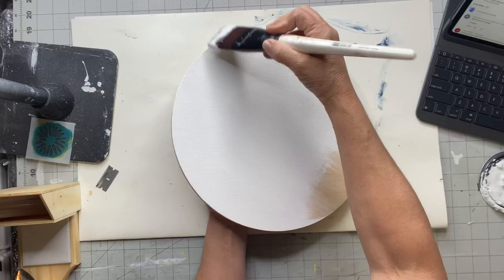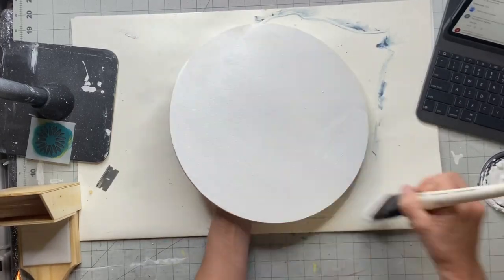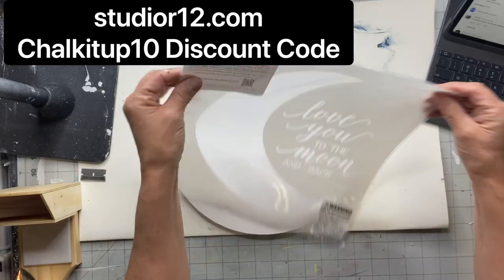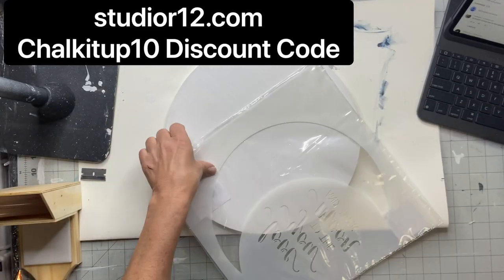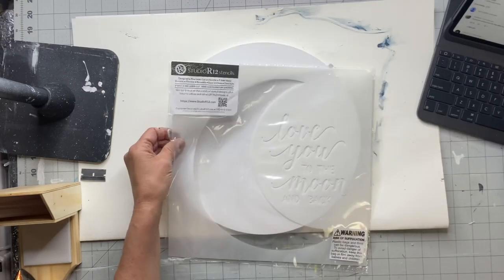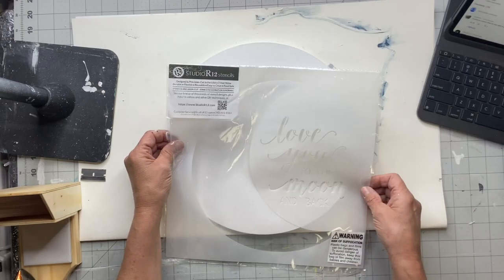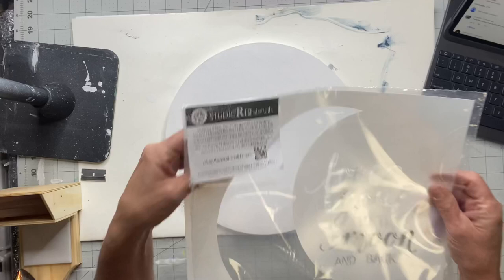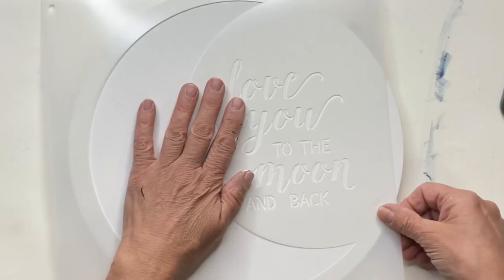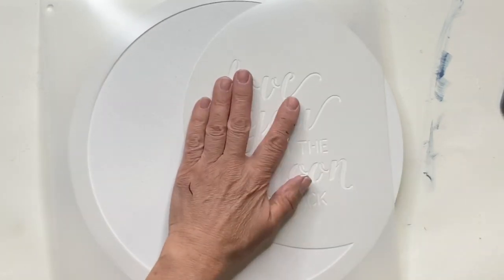I'm going to be using a stencil from Studio R at studioR12.com. If you want to pick up any stencils, you can use 'chalk it up 10' for a discount code. This stencil says 'I love you to the moon and back' and it's their 12 by 12 stencil.